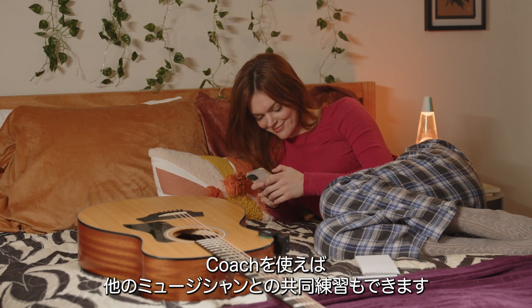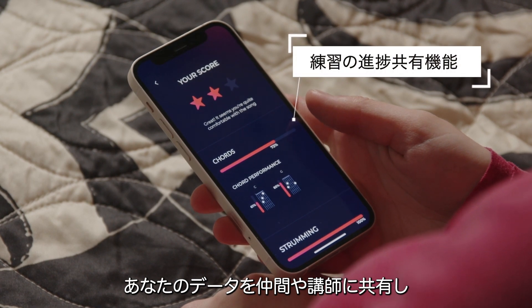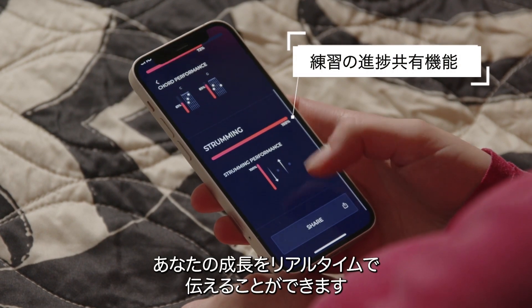Coach also makes working with other musicians easier. It can provide a data feed to your fellow musicians or teacher, giving them a closer look at your musical growth.